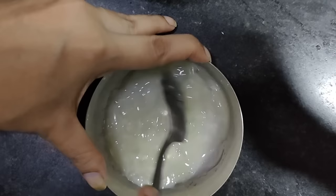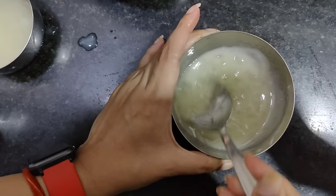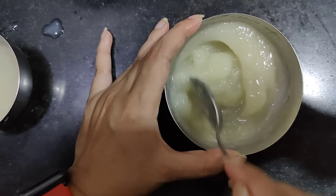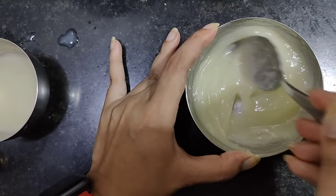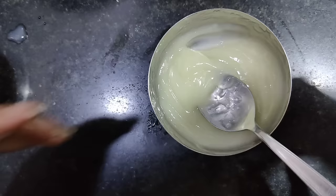If you have a lot of the mixture, you will have to adjust the amount. We have to add the cream form like they do in a salon. In the salon, they prepare a cream — and we are making that same cream at home. This cream will be good, and if you apply it correctly, you will have a good result.